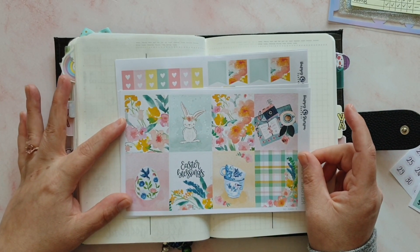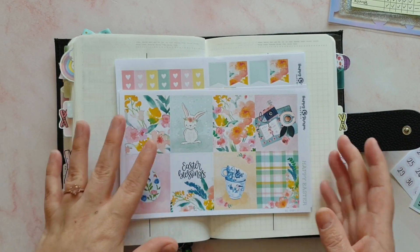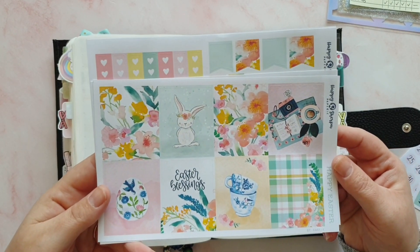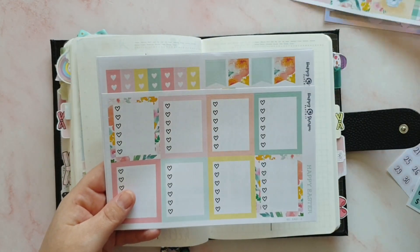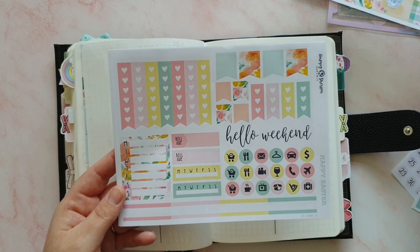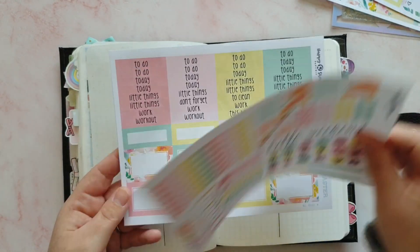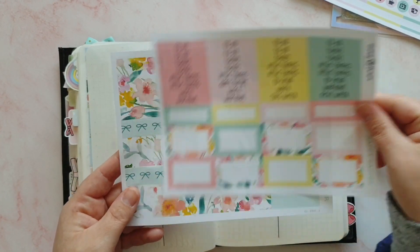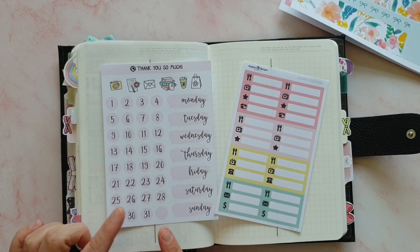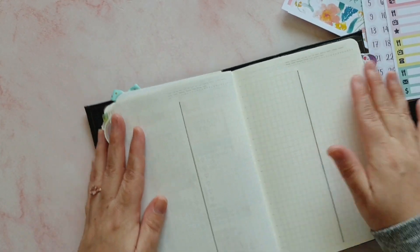I have two Easter kits — this one and a Josephine Bow Designs one, which I'll use for the week after. Let me do a quick look at what's inside this kit. We've got eight full boxes — this was a relatively new kit to the shop, still available, and I do have a discount code below. We've got eight checklist boxes, some icons, checklists, trackers, functional boxes, headers, washi, and then as extras I've got the date covers, date dots, and some more functional boxes.